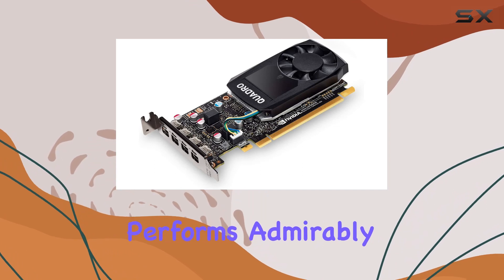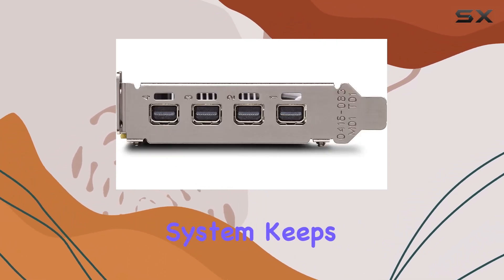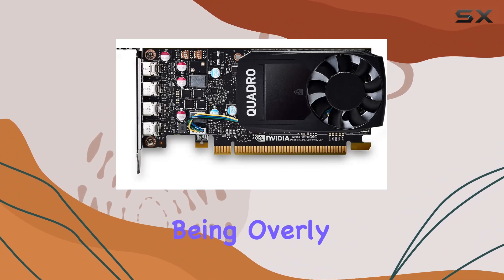In terms of noise and heat management, the Quadro P620 performs admirably. It runs quietly even under load, and the cooling system keeps temperatures in check without being overly loud.